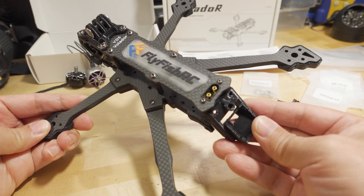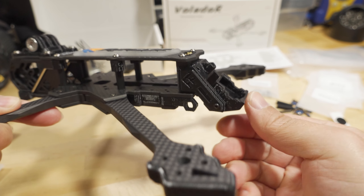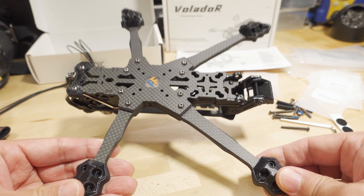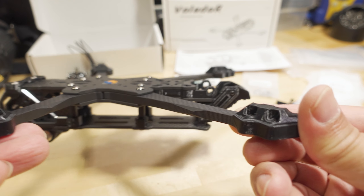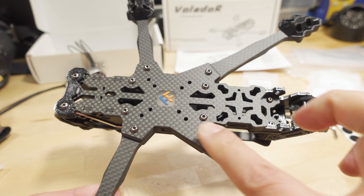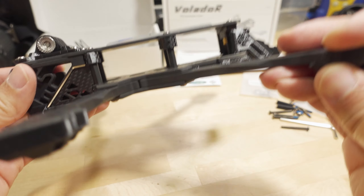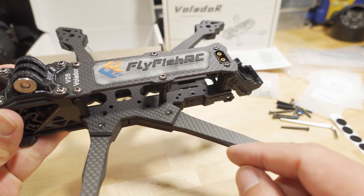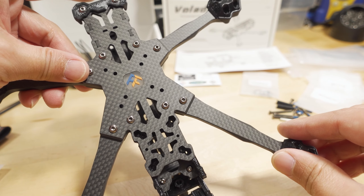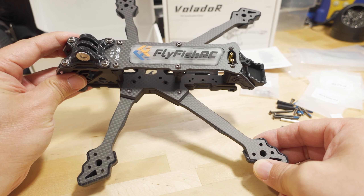Worth noting: the dead cat version comes with a little GPS mount in the back where you can adjust the angle on the standoff. The squish deck version does not come with this. On the bottom, there are nice arm bumpers and landing feet so you don't land on the screws, FlyFish branding, a plastic insert on the bottom plate, and a one-screw removable arm system — you just remove one screw and slide the arm out without disassembling the stack.